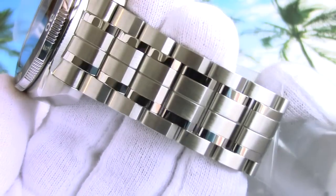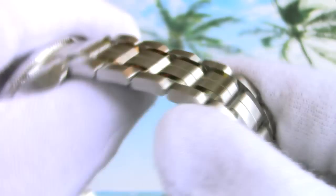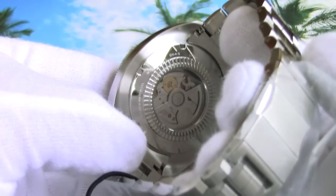The bracelet is awesome — it consists of a combination of satin and polished links and looks fantastic. The quality reminds me of the newest Casio Oceanus bracelets. The case back is open and you can see the movement through the crystal. All the visible parts are nicely decorated and add some rich feeling to the watch.